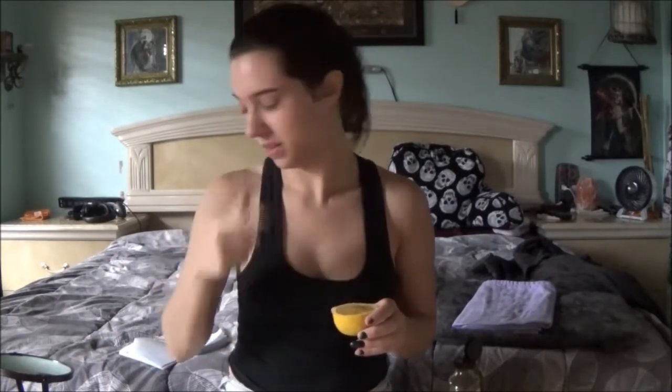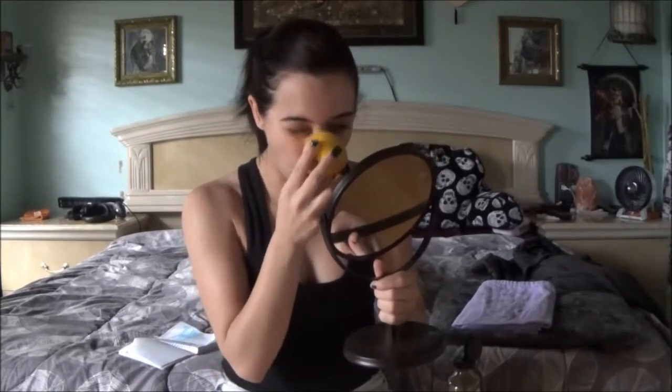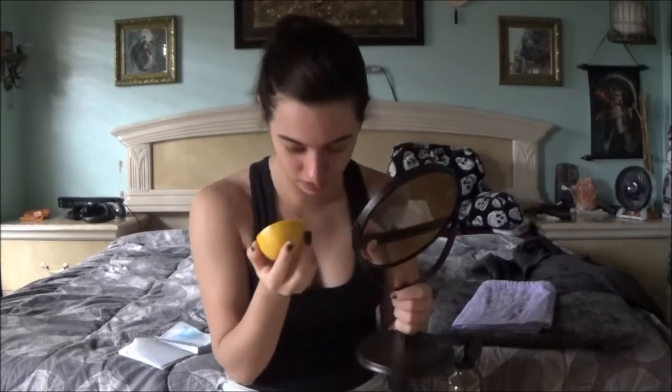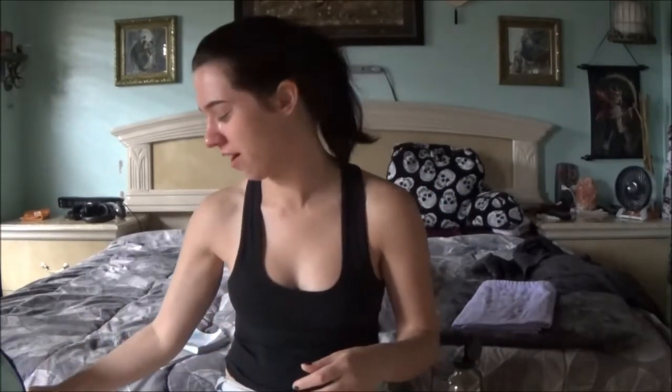What it says is you're supposed to rub it all over your problem areas — like your nose, your chin, and your T-zone. I don't have blackheads up here or down here; I have blackheads right here in my T-zone. So I'm gonna use my handy-dandy mirror. Oh God, it smells so good. It's going everywhere, guys. This better work. All right, now you're just leaving it on for five minutes. It's getting all over my face.